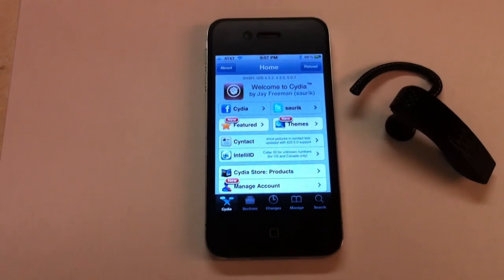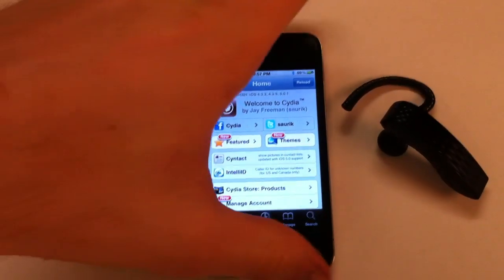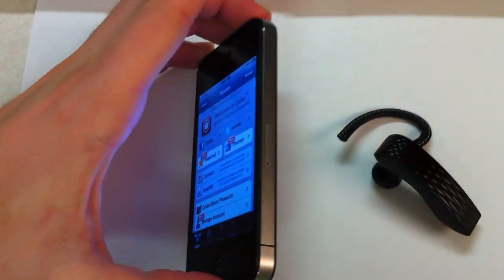Here's another video demonstration of hands-free control. In this demonstration we'll be using an iPhone 4 GSM model.